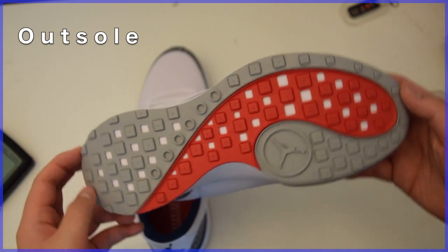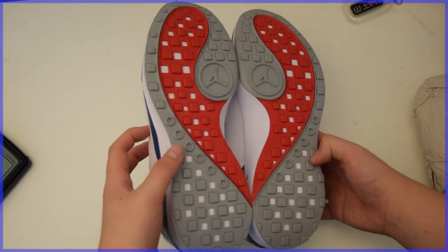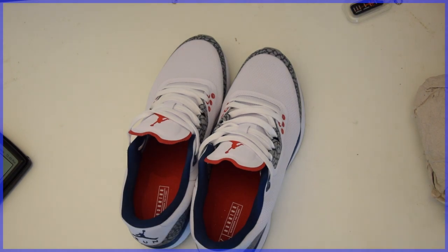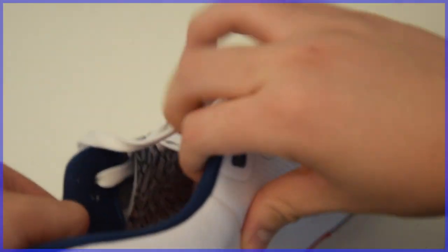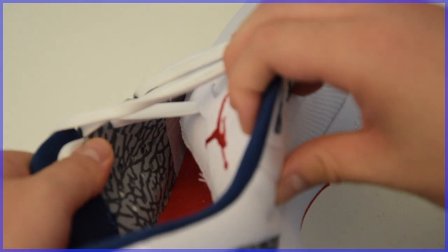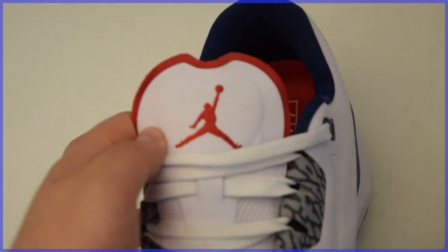Taking a look at the outsole, you'll find it in gray and red rubber — an interesting choice by Jordan Brand given that rubber is not the most lightweight material. However, they are able to cut down on some of this extra weight by literally cutting out pieces of the outsole. One of the more interesting parts of the shoe is what you can see in pictures: the elephant print on the eyelets goes all the way into the shoe and is sewn into the midsole, found on both the lateral and medial sides. After trying these shoes on and lacing them up, I felt that these panels of elephant print added a lot of support and were a great addition to the shoe.